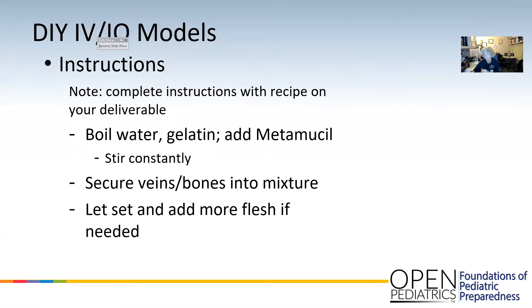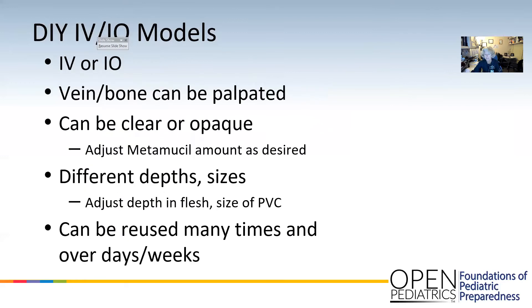You put whatever you're using for your veins or your bones within it, and you can even add more if you want to make it like there's more flesh on top of the bone or the vein. You should still be able to feel it through this model. It's kind of soft and squishy, just like a person would feel. It can be clear, it can be more opaque, you can make different sizes, and they are reusable and they last quite a while. A little bit better if you keep them in the fridge, but they'll last for a while.